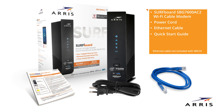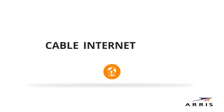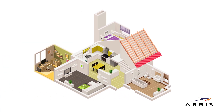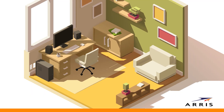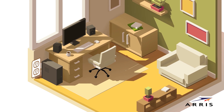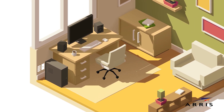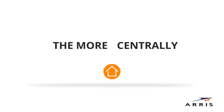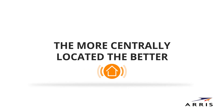Before we begin, please note that cable internet service is required. Now we'll begin installation. Find a spot in your home you'd like to place your Wi-Fi cable modem. Ideally, it should be easily accessible and within reach of a power outlet and a coaxial cable. Keep in mind, the coaxial cable is not included in the box. The more centrally located, the better the Wi-Fi coverage.